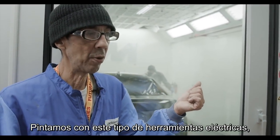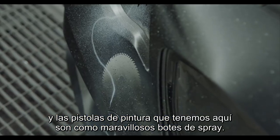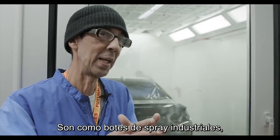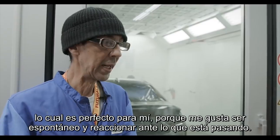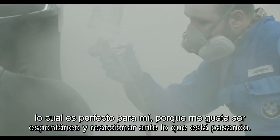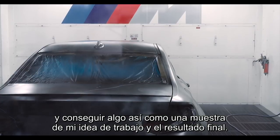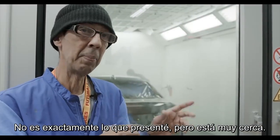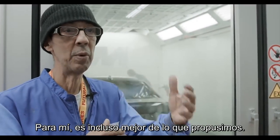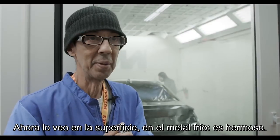Painting with these sorts of power tools and the paint guns that we have here — they're kind of like glorified spray cans, really like industrial spray cans. Part of the process is you have to keep working the paint while it's wet, which is perfect for me because I like to be spontaneous and react to what's happening. I think I did the best I could to realize the car from my working idea of what it would look like. It's not exactly what I submitted, but it's quite close. For me, this is even nicer than what we proposed. Now seeing it in the flesh and in the cold metal — it's beautiful.